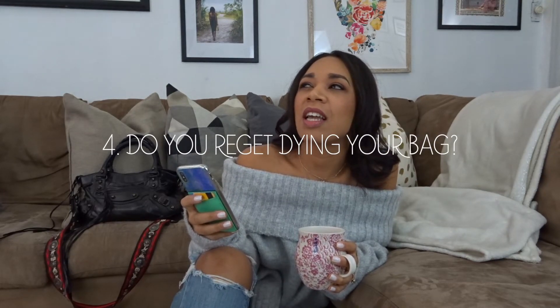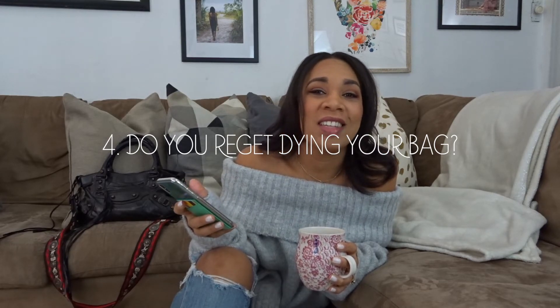Number four: do you regret dyeing your bag? No. I'm pretty impressed by how useful and exciting it's been, and I still use it to this day. The only reason I don't wear it as much is I've been on a color bag kick lately. But a black bag never goes out of style — it's a classic. I don't regret dyeing it black. I might have regretted dyeing it a different color, but black? No, I think it's pretty cool.